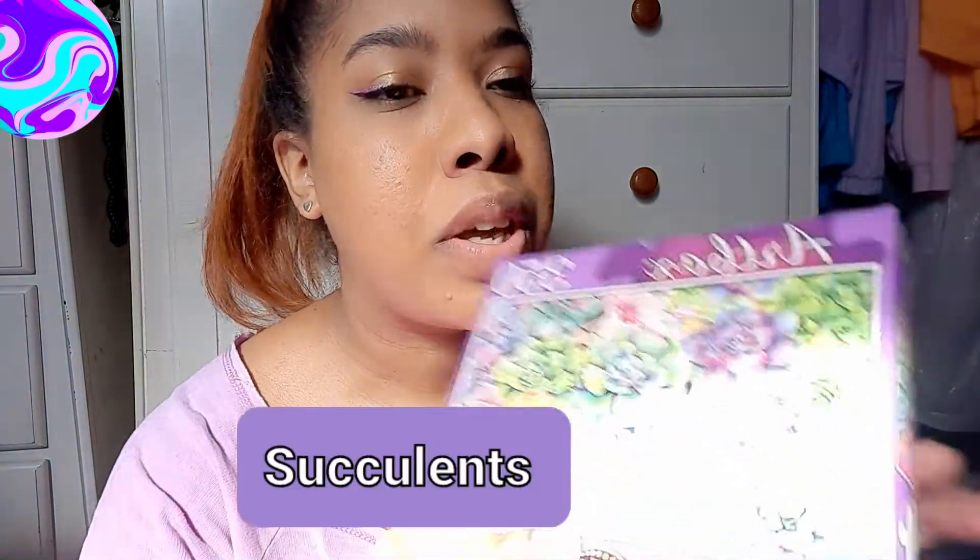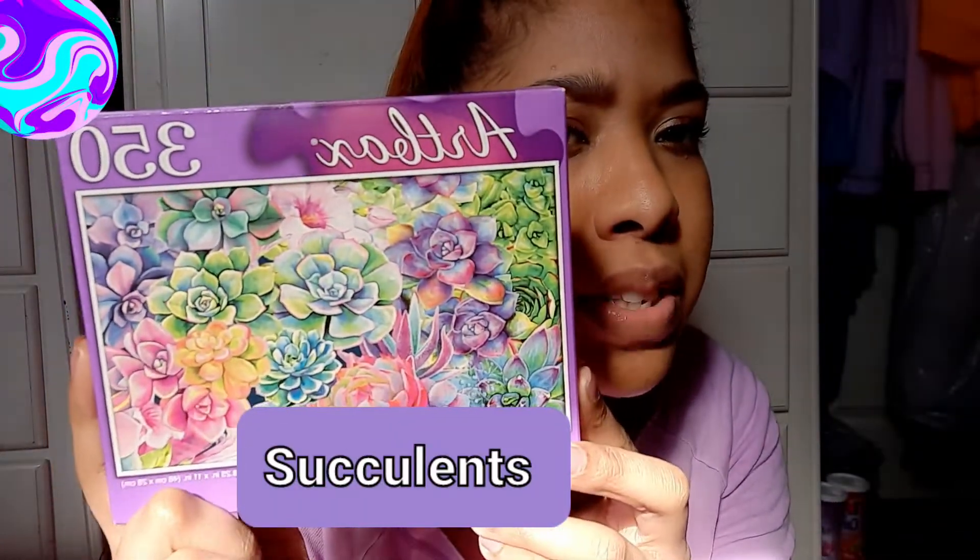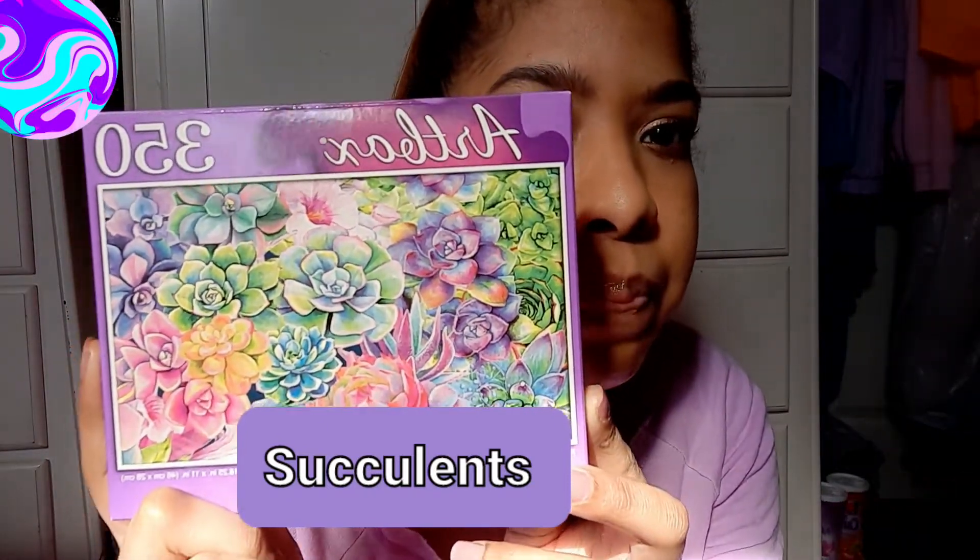I have three puzzles here and I'm going to show you what I have. This is the first puzzle that I bought — I've had this for probably like two months or something. I got it from the Dollar Tree. I believe these are lotus flowers, I'm not really sure, but it's 350 pieces. I got it because it was cute and it's colorful and it was only a dollar — obviously this was before they turned it to the dollar twenty-five store, but I digress.